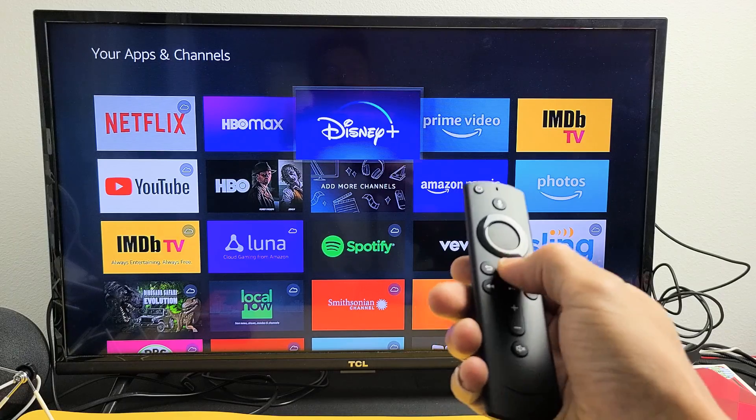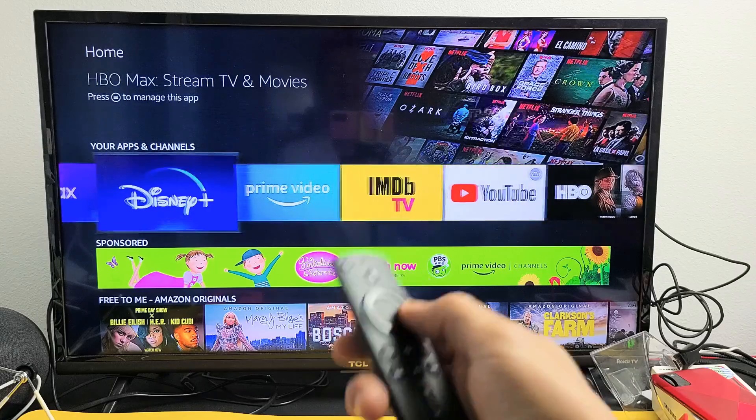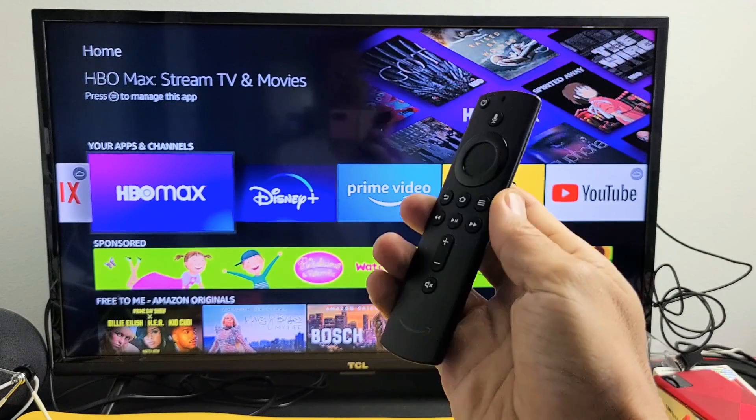Now just click on the home button. Now I can go down here and there's my Disney Plus. Pretty simple. Good luck.